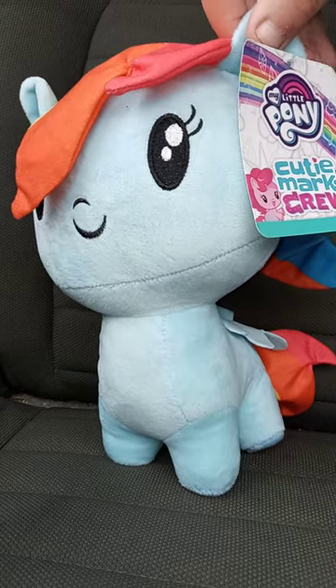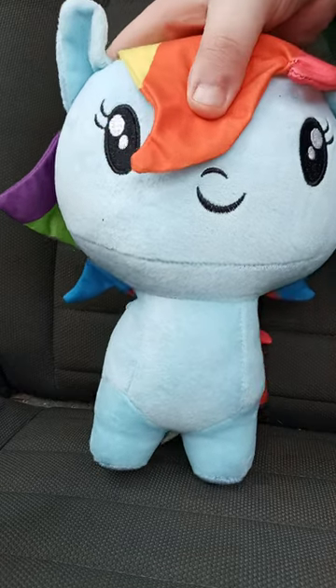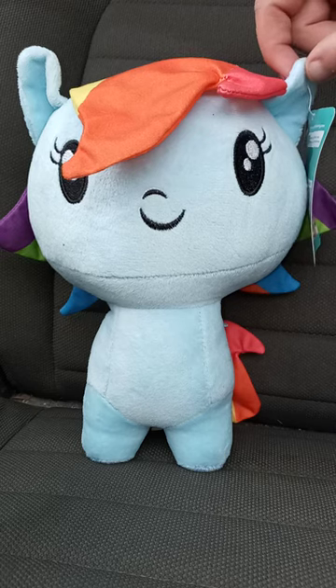I got a Cutie Mark Crew Rainbow Dash Plush. Again, this was supposed to be delivered yesterday, and yes, this is for plush videos. Let's go ahead and take the tag off.